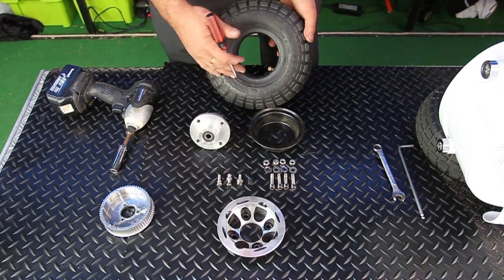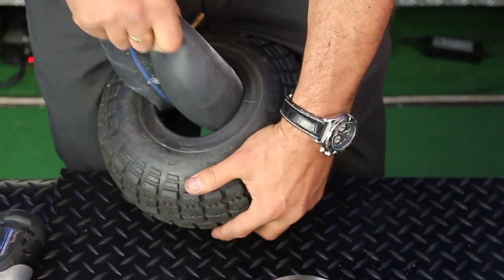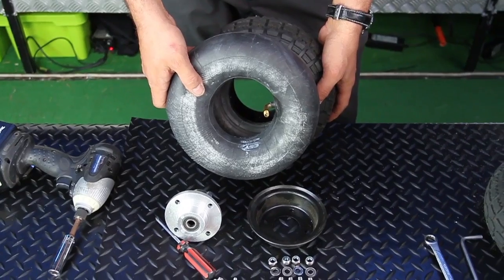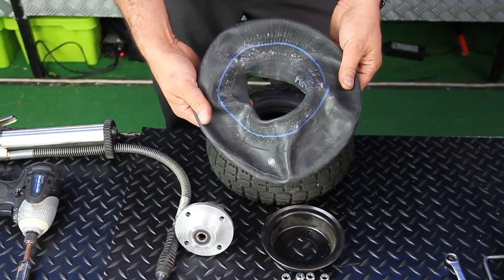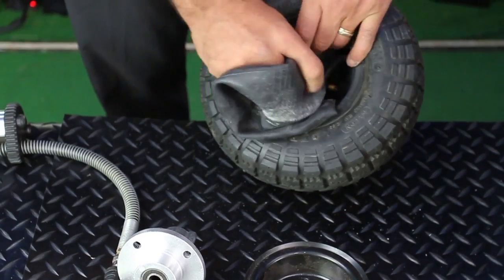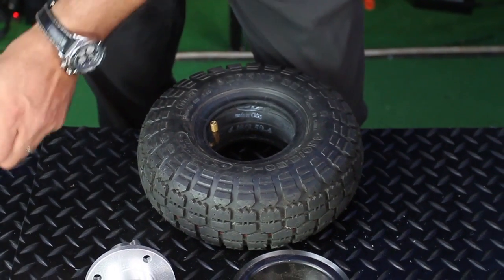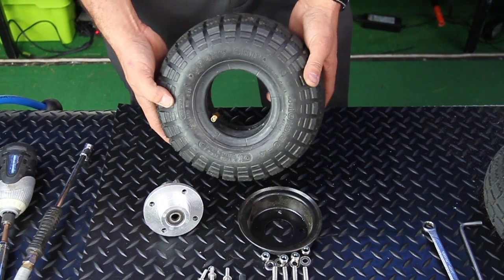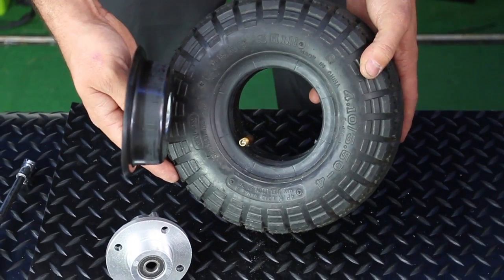Ensure that if you're changing a tyre because of wear, all the air has been removed from the inner tube and replace with a new inner tube or tyre accordingly. When you have a brand new inner tube, it will come looking very flat, and it is a good idea to use a bicycle pump just to put a little bit of pressure into the inner tube. By inflating a very small amount of air inside the inner tube, it will mitigate the chances of the inner tube pinching against the two sides causing a premature failure.